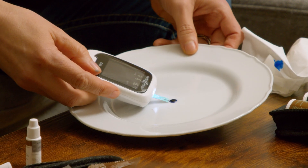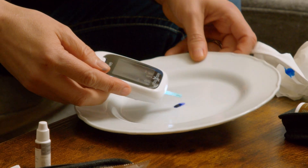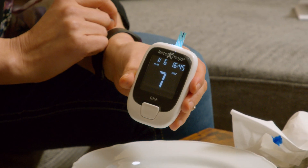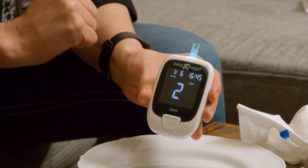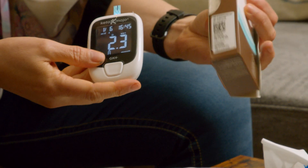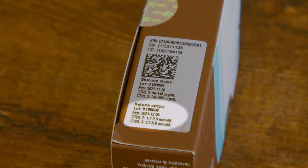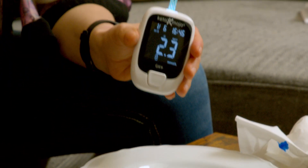Just touch the tip of the meter to the drop. It beeps when it's ready and the countdown starts. You'll want to compare the number that you get in the calibration with the number on the label from your package or the strips — in this case they put it on the box. We are well within range, this is ready to use.